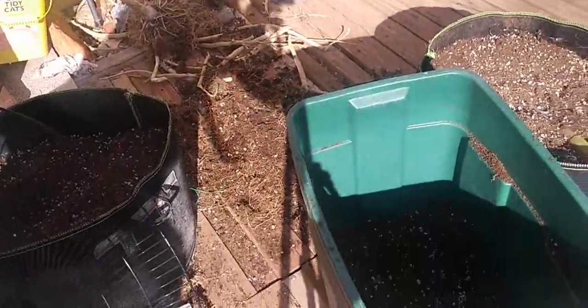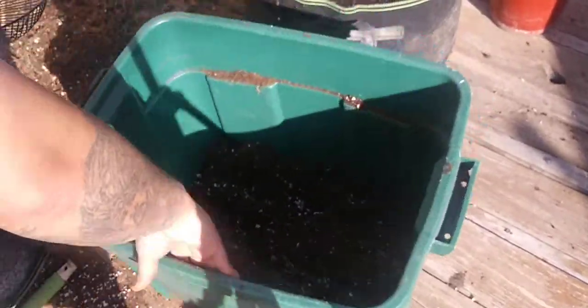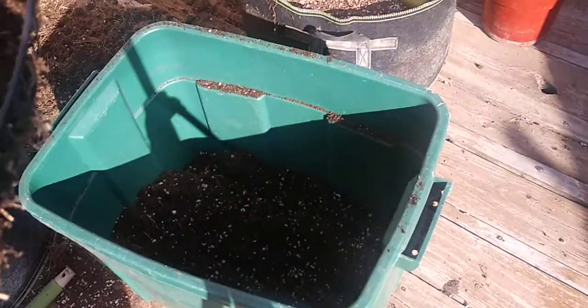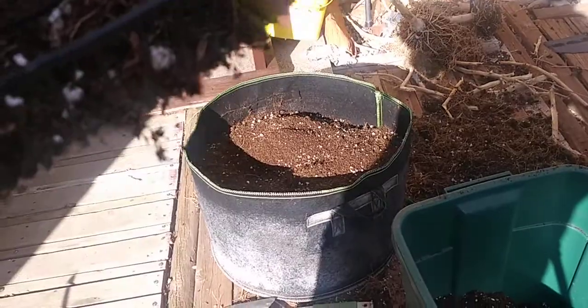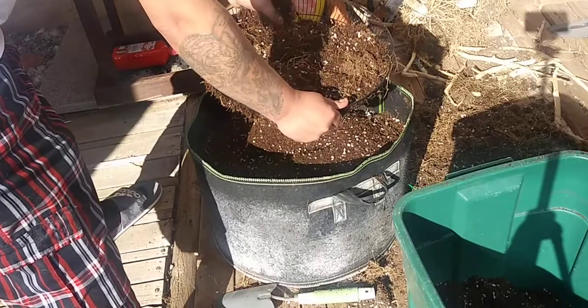All I do is fill it up with this excess material right here. This is the material that I broke up. I just have a couple handfuls — put it on the screen. Don't worry if there's any chunks in there, you'll get through them as you sift it. And then as you sift it, this is what you'll get left with.